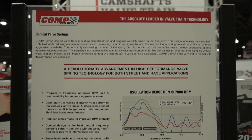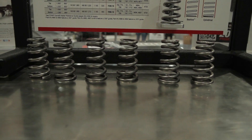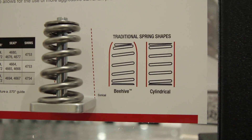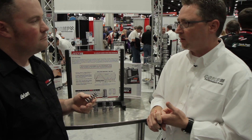The conical design is actually something we've been working on for quite some time. It is really good at reducing harmonics. It allows us to cover a lot of applications where we used to see, like in a solid roller application, as much as 240 or 250 pounds of seat pressure. Now we can actually get away with around 160 pounds of seat pressure, which frees up a lot of horsepower in the motor.